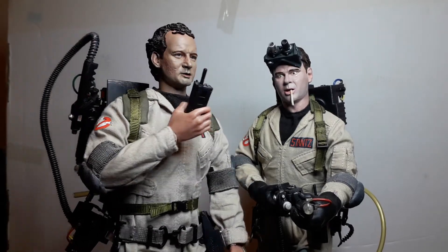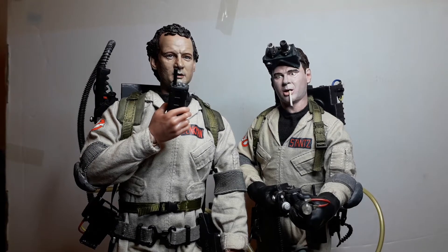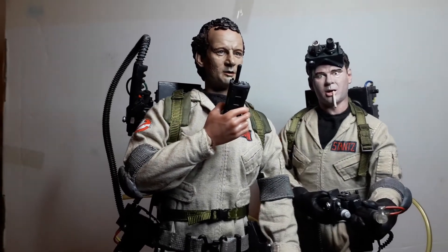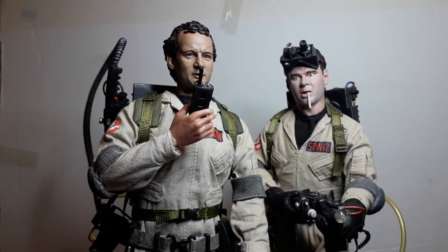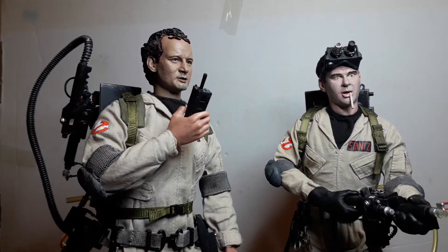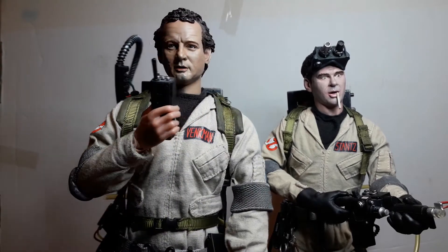I love these figures. I'd love to get Egon and Winston as well, and maybe I will. Along with these two and the Slimer head knocker, that's more than enough to give me that Ghostbusters fix.